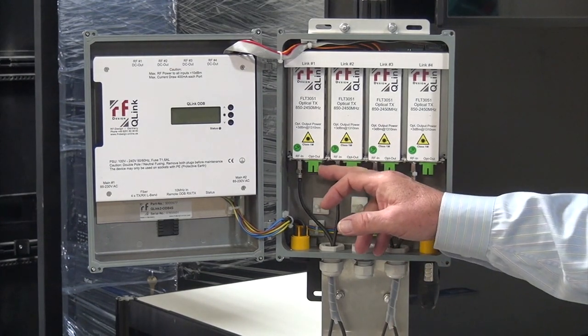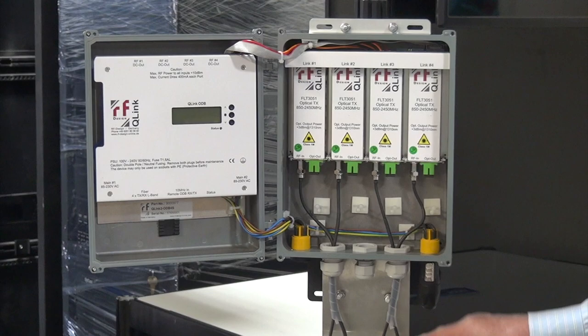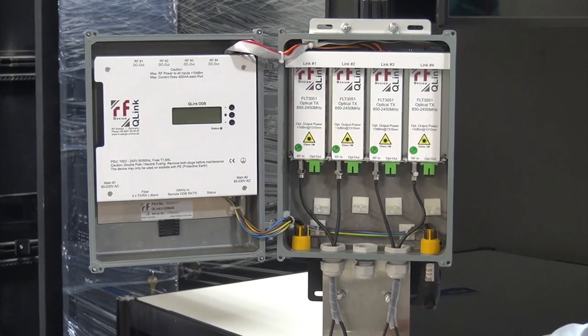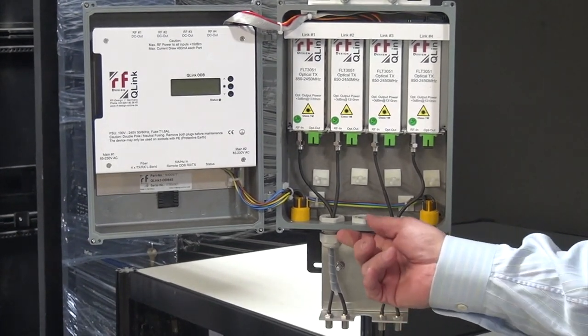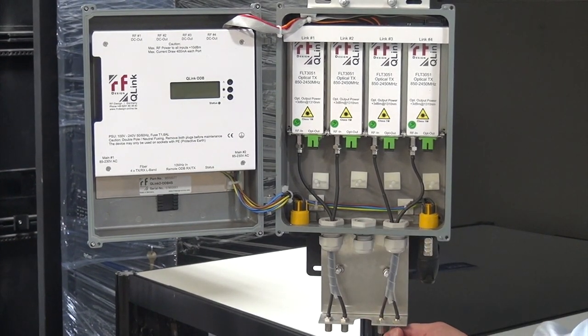The transmitters have standard SCAPC fiber optic connectors for the optical connection. We have four RF input connections that are brought down through the IP65 housing, so that you connect your LMB feeds on it.